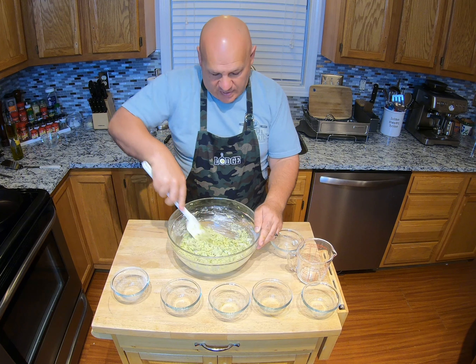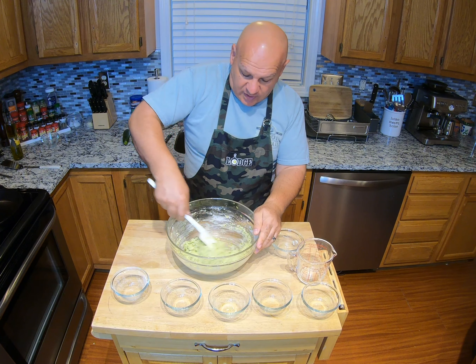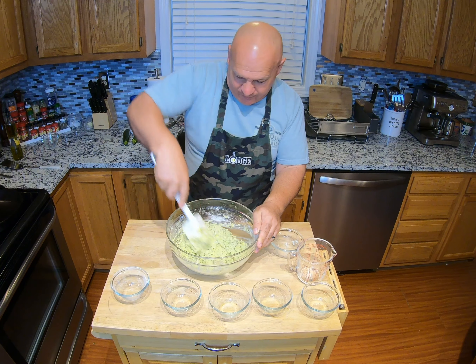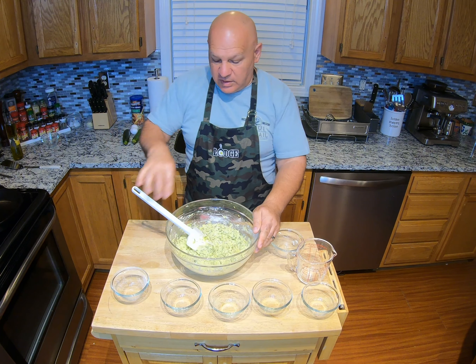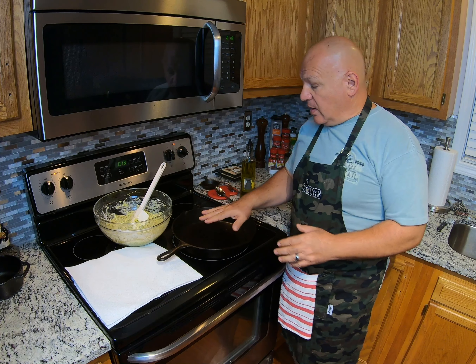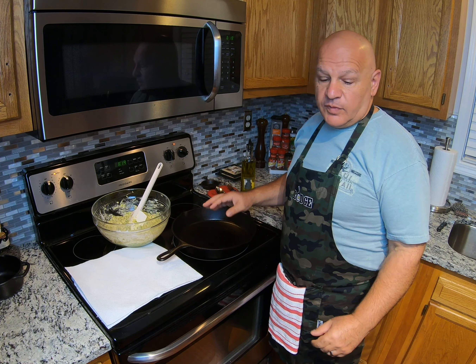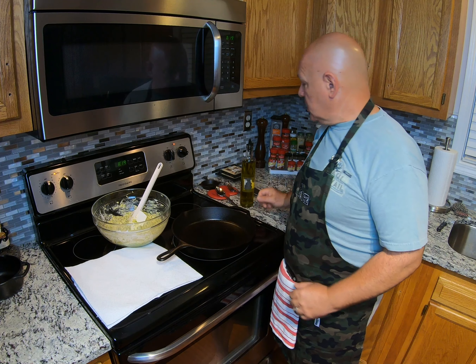Speaking of the wife, she's my camera person — thank you, honey. She's over there like a cat stalking a mouse waiting for these patties to come out of the pan. Now we're gonna get our pan — we had it on low to medium while we were mixing up our ingredients. Cast iron doesn't require as much heat as an aluminum pan. This is our large 10-inch skillet, a great universal size that works for a lot of things.